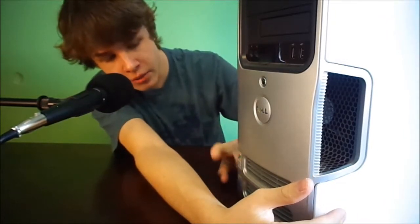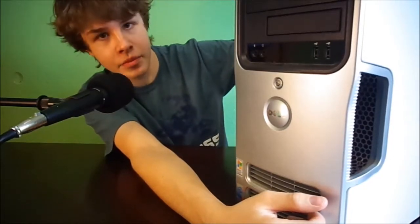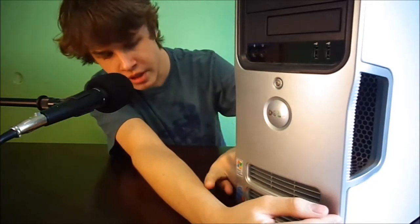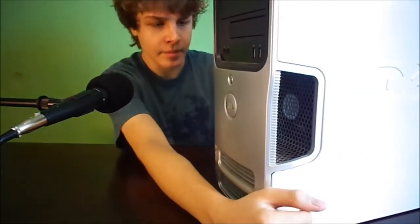Down here you've got the Dell badge, the Windows XP sticker — which it was designed for — and the Windows XP Home Premium sticker on top, which is no longer in use, and the good old Pentium 4 Hyper-Threaded sticker, which this system does not actually have.